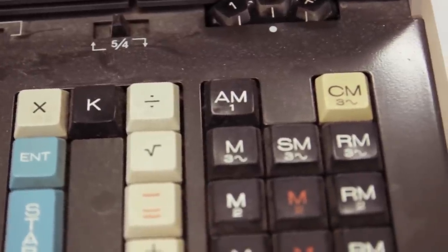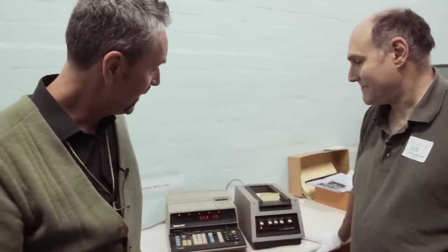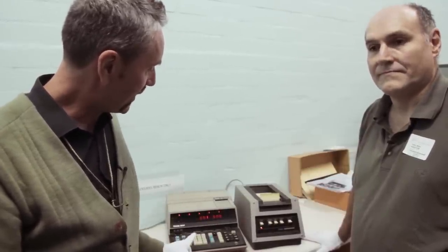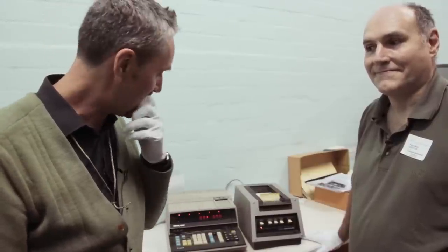We, as you saw, tested it yesterday, brought it up to speed on a variac, and nothing happened apart from it working, which was good. And we'll just flick it on again today. The printer's connected. We're going to really hand over to Peter now, because Peter wants to — he'll know more about it and he'll be able to tell us a little bit more about this machine.